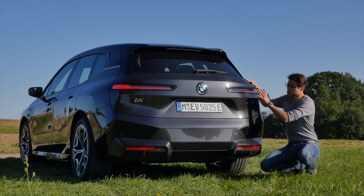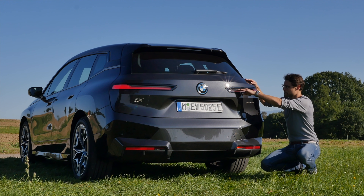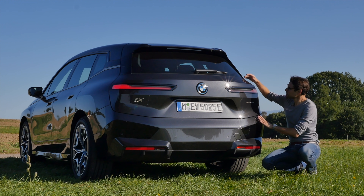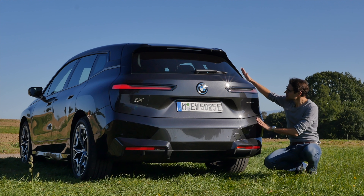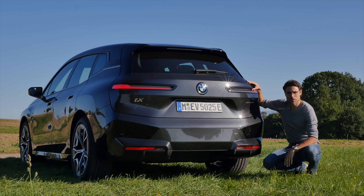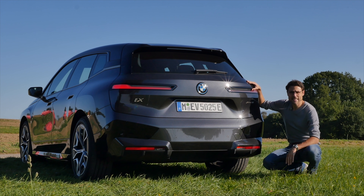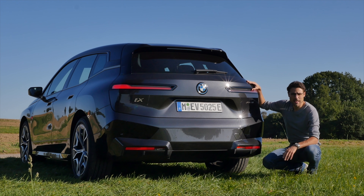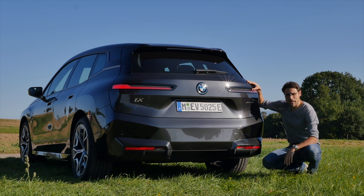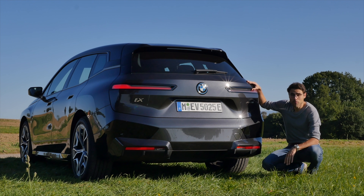In the rear, we can see a very clean design. The tail lamps are very, very slim right there, and it doesn't look bulky because of a recess which is also there for wind efficiency. As for the acceleration figures, the entry model is at 6.1 seconds. The xDrive 40, and here the xDrive 50 — this is the one with the bigger battery — has acceleration to 100 kilometers or 62 miles an hour in 4.6 seconds.